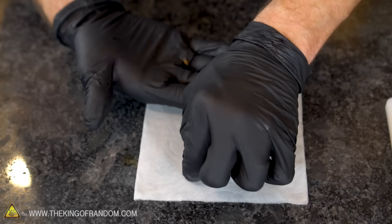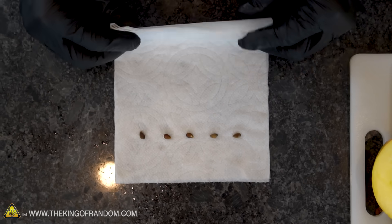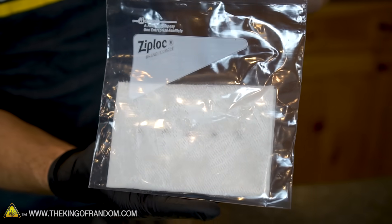With our paper towel moistened, we can go ahead and take a few of our apple seeds and place them down into a line somewhere in the top half area. The only thing left to do after that is to fold the paper towel in half over top of the seeds, place it into a ziplock bag, and seal it tight. Just like that we now have five of our apple seeds tucked away inside a moist paper towel and locked in a ziplock bag.